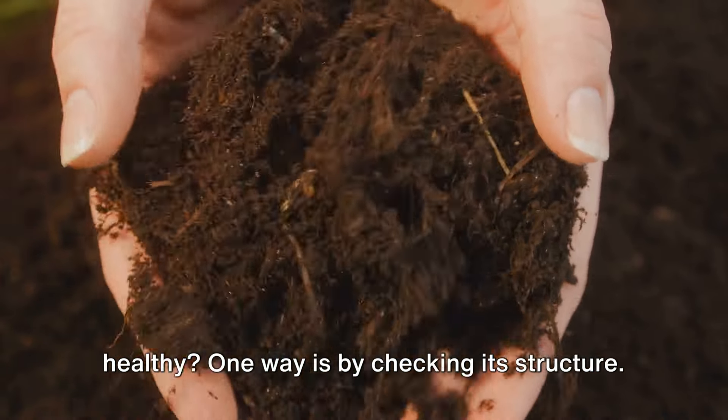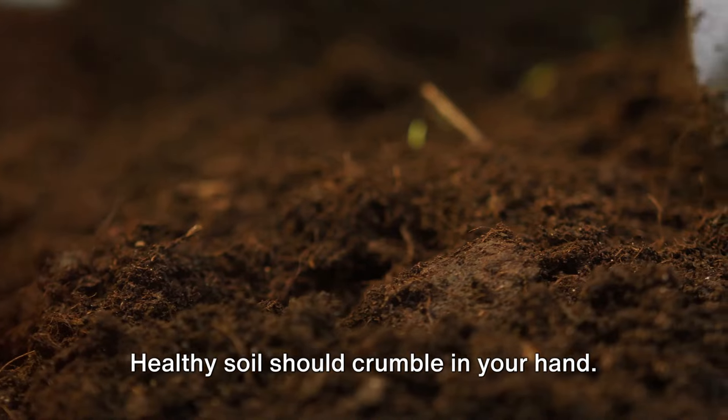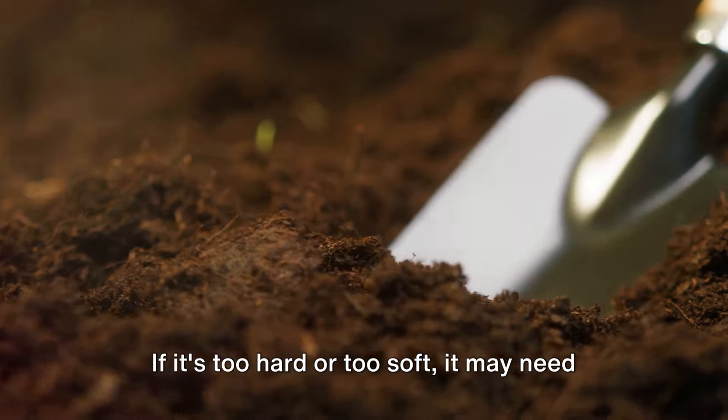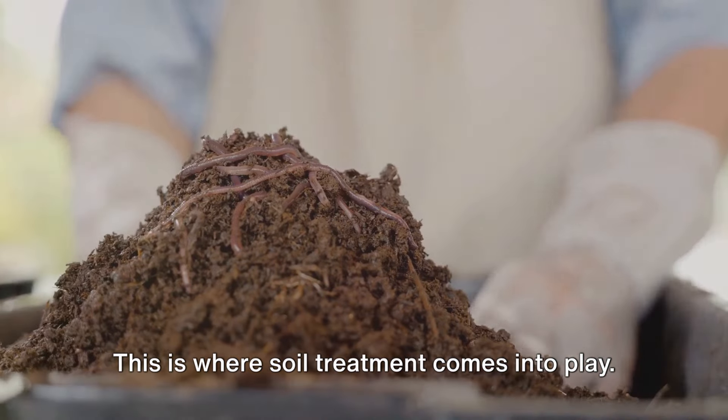But how do you know if your soil is healthy? One way is by checking its structure. Healthy soil should crumble in your hand — if it's too hard or too soft, it may need some TLC. This is where soil treatment comes into play.